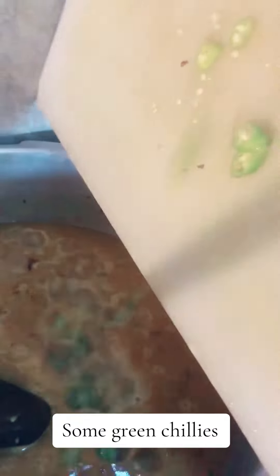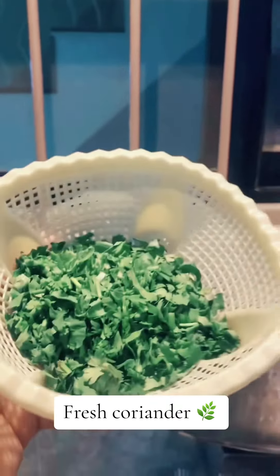Some green chilies. Flushed coriander. It's ready.